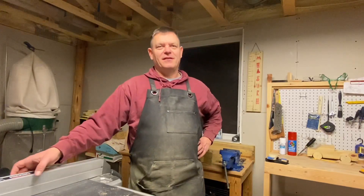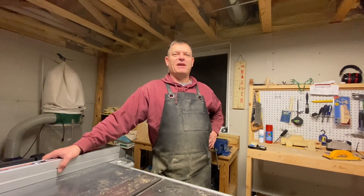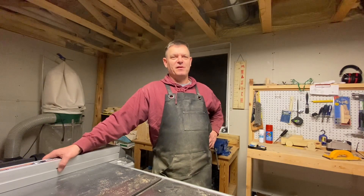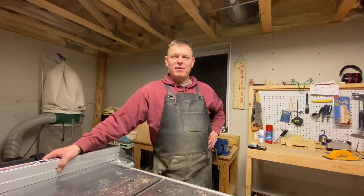Welcome to GotWood. My name is Dana and I created this channel to basically show anybody out there that if you have any type of wood, whether it be scrap from your big box store or hardwood, softwood, whatever, we can make things out of it.